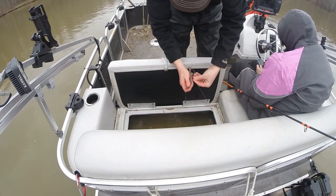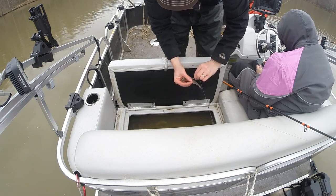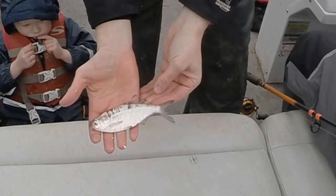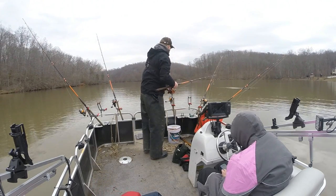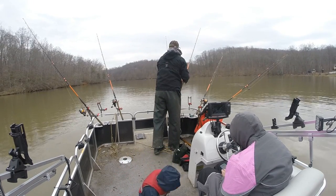When using live gizzard shad, where you hook them is really important. When I'm fishing on the bottom in still water like this, I hook them about a half inch behind the dorsal fin and about a half inch deep into the back. I like the hook to be as close to the middle of the body as possible, where the catfish is most likely to strike. Hooking the shad in the back also seems to help it swim naturally in still water.